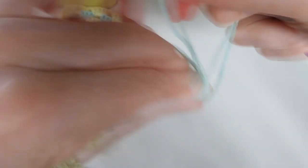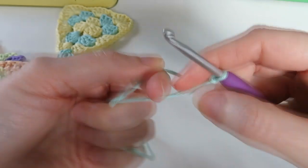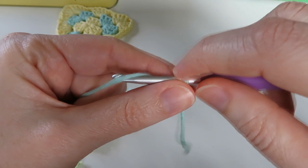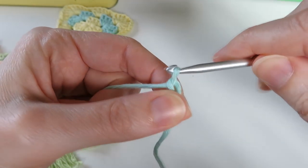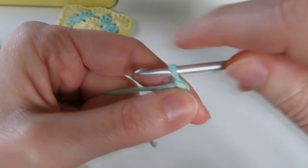I think what we'll do is we'll do some chains first — do a little slip knot. You could do some simple chains or you could do a single crochet foundation stitch. I think I'll just do some simple chains because this is just going to be for tying, so let's chain a few chains.